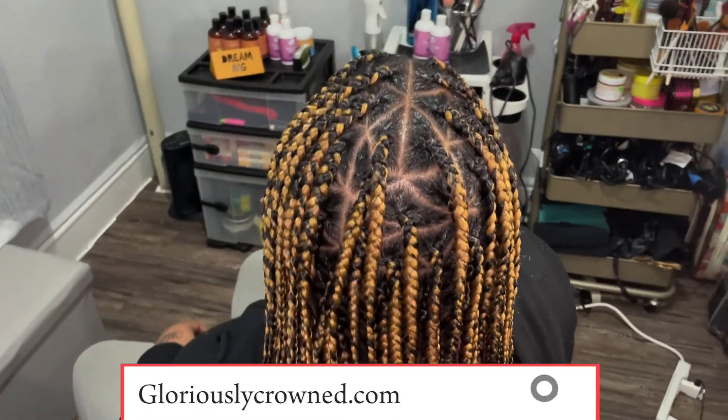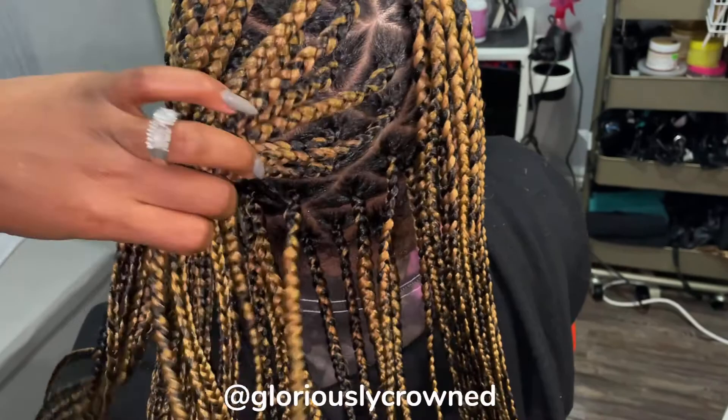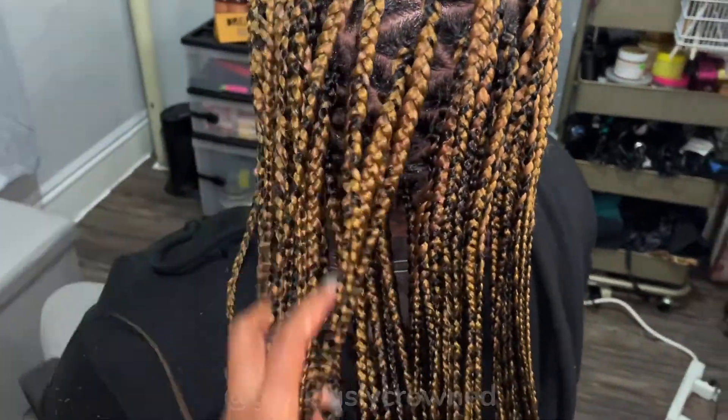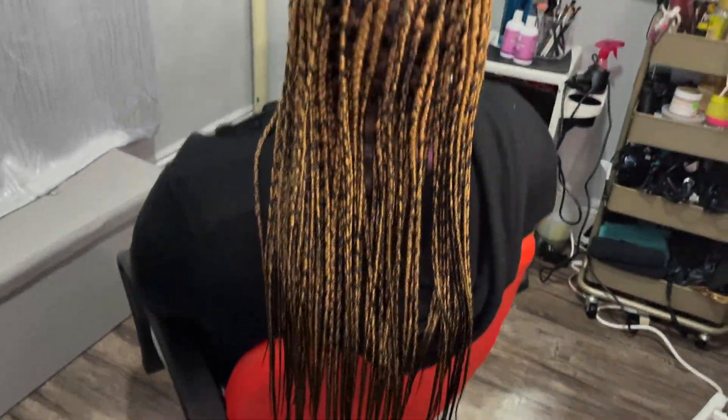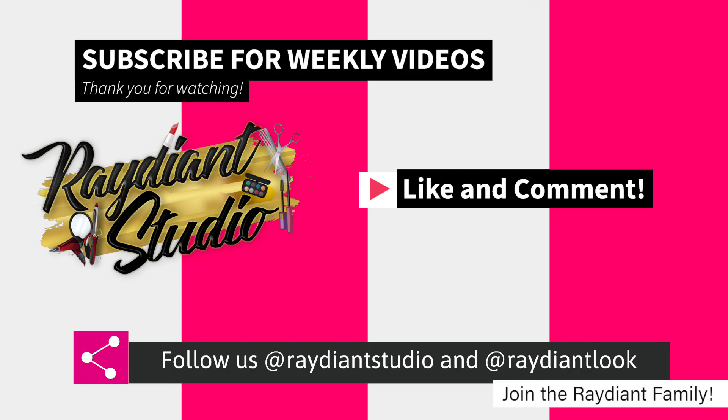Don't forget to pick up your products at gloriouslycrowned.com — we have the shampoo, the conditioner, and also the leave-in conditioner. Thank you, God bless you, and hope you have a radiant day!